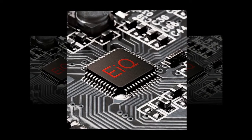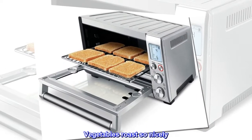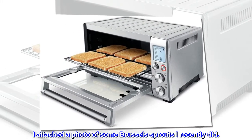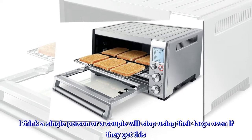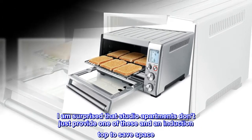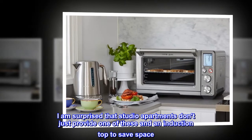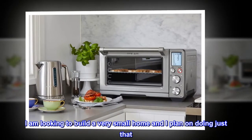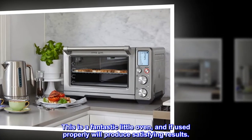7. I have not baked cookies or pastries in this oven so I don't know how that goes, especially with convection. I have only cooked meats, vegetables, and potatoes. Vegetables roast so nicely — I attached a photo of some Brussels sprouts I recently did. I think a single person or a couple will stop using their large oven if they get this. I am surprised that studio apartments don't just provide one of these with an induction top to save space. I am looking to build a very small home and I plan on doing just that.